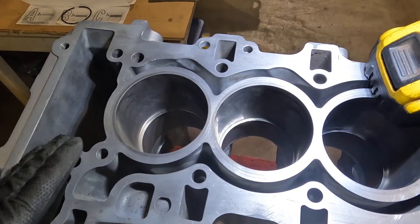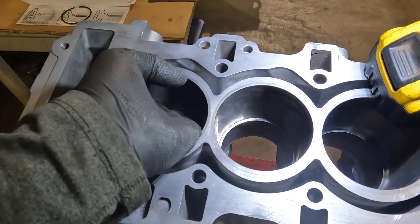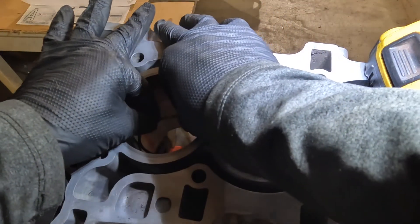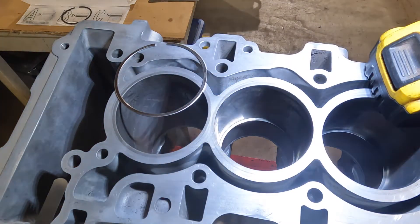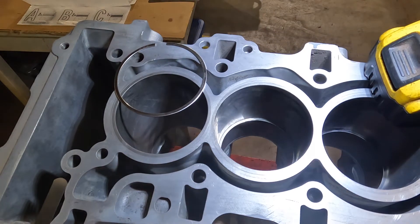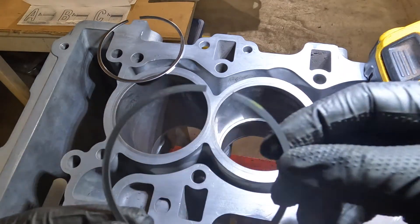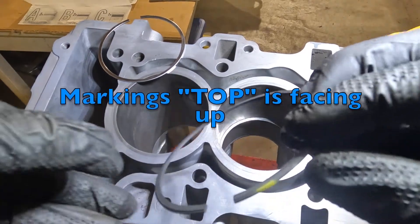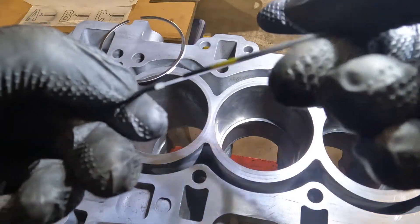We've finished our measurement at the bottom of the number 1 compression ring bore. When you remove this ring, flip it up vertically, then get in with your fingers and overlap the gaps to pull it out — you don't want to score the bore. I'll do that for all the remaining bores. The number 1 compression ring was installed with the gap over here; this is our number 2 compression ring.